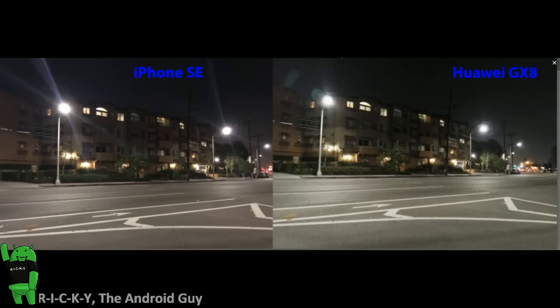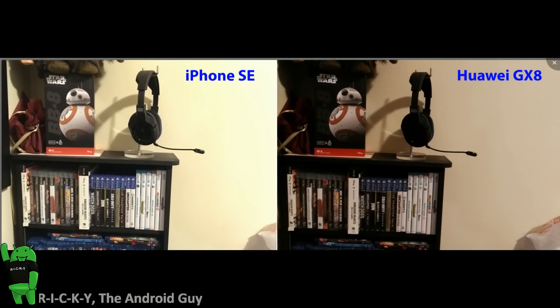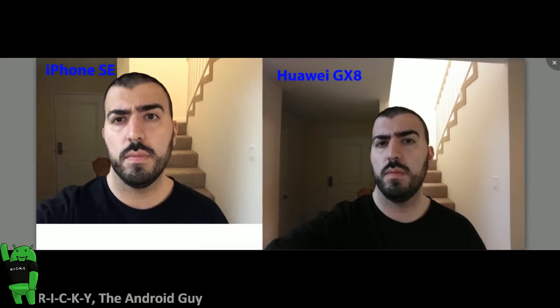So, low light was a tie, Huawei GX8 was better with detail, color reproduction was a tie, and the iPhone SE was better with selfie taking — which gives this a tie score overall. These cameras are pretty comparable, and it really depends on which one you want to go with. The Huawei seems to be better with detail, color reproduction is good on both, low light is good on both, and the selfie for most people seems to be preferred by the iPhone SE. Let me know what you guys think in the comments section down below. This has been RICKY, the Android guy.